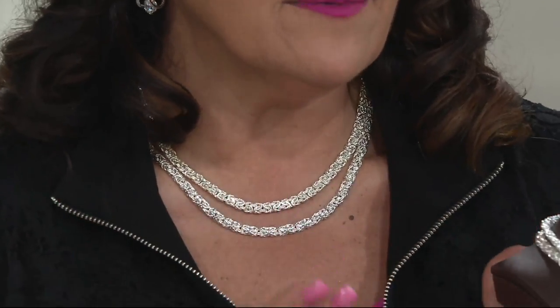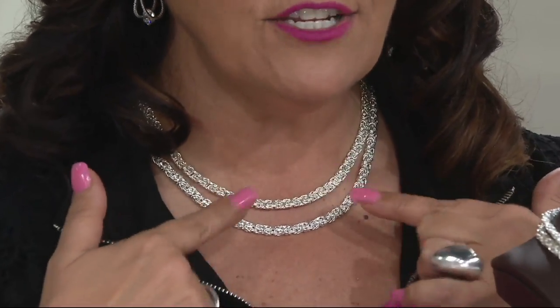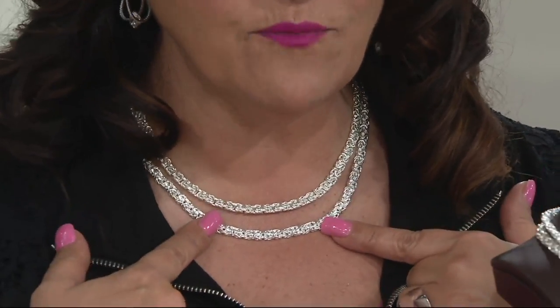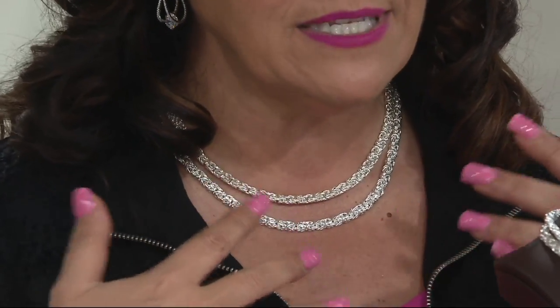It comes forward, it comes up a little bit more. I did layer them — I have both the 18-inch and the 20-inch on, 14.8 grams and 16.2 grams, low feature price on this, five easy payments. It does come together very securely with a larger lobster claw clasp, so that's going to be easy to manipulate and handle.